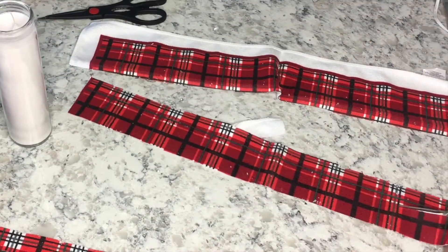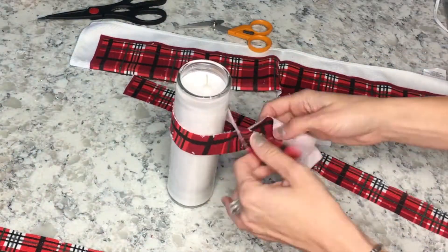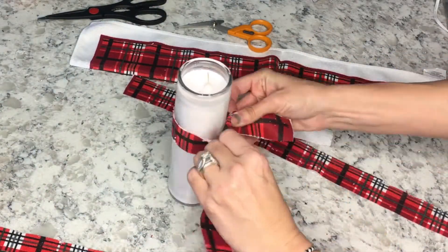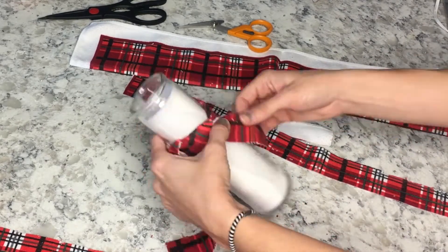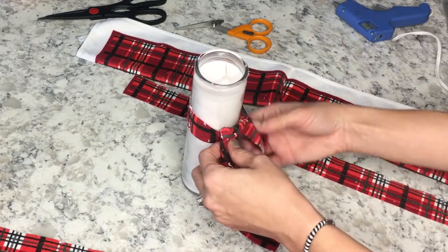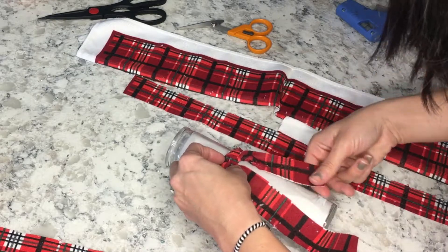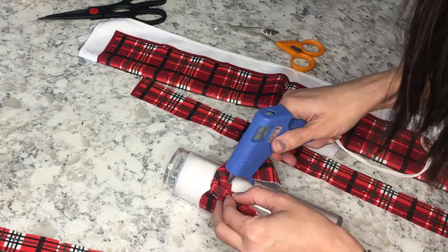The first thing I did was cut the towel lengthwise because I didn't know how long I was going to need it to make a scarf. I tried it a little thicker and realized that wasn't going to work, so I cut it thinner. Then you just tie it around like a scarf and glue-gun it down so it stays in place and lays how you want it.